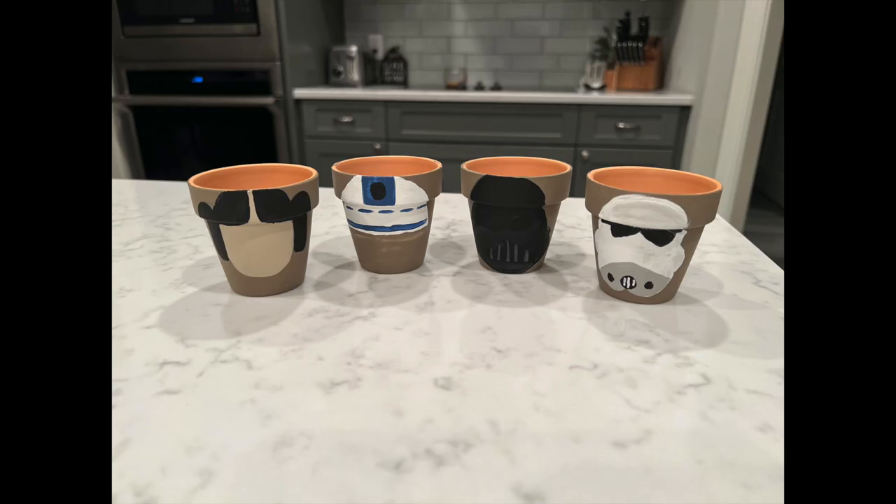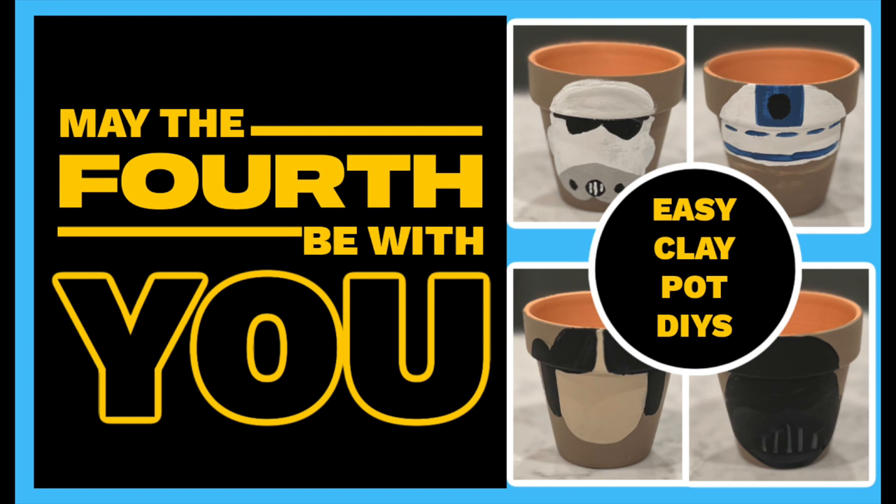Here is the final reveal! I think they turned out super cute, especially when they're together — you know what they are. I could have also done Chewbacca, C-3PO, and Boba Fett, so I kind of want to go back and do those too. They're a fun way to celebrate Star Wars Day. Thanks so much for joining me — I really appreciate the company. Don't forget to like and subscribe, and you can follow me on TikTok, Facebook, or Instagram at our gray house — just don't follow me in real life though, because that's creepy. Bye!